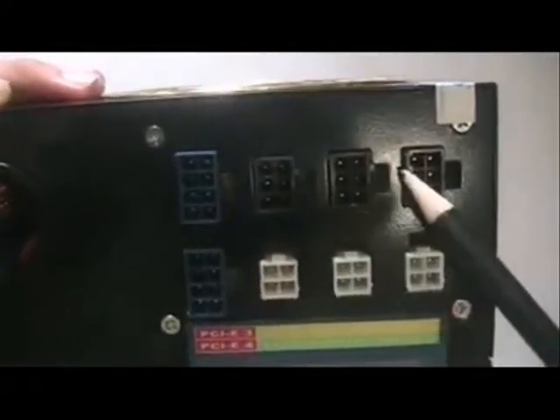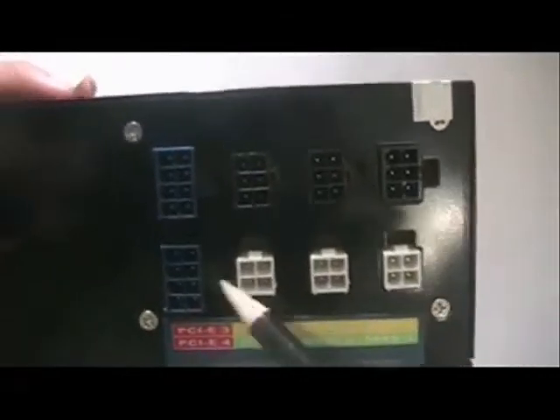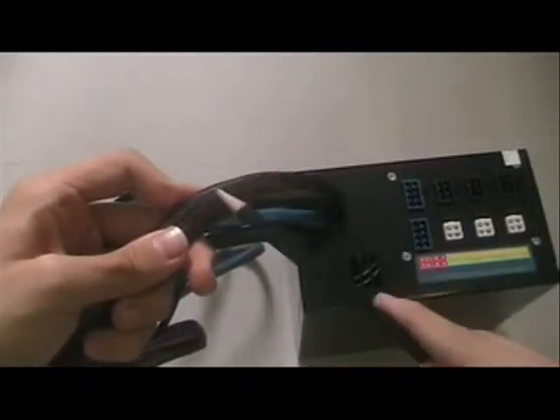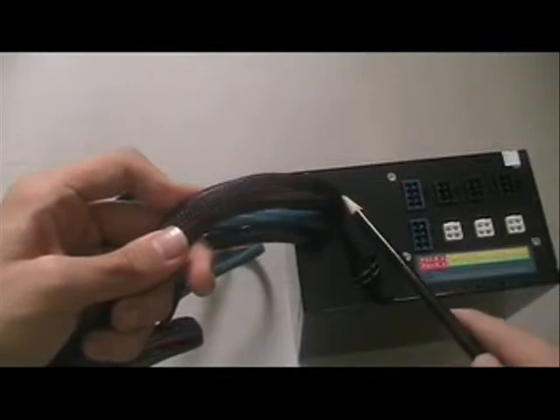The modular ports at the back include connections for PCI Express cables, SATA cables, and accessory cables. This power supply supports both 24-pin and 20-pin motherboards. The cables are sleeved to ensure they do not obstruct airflow in the casing.